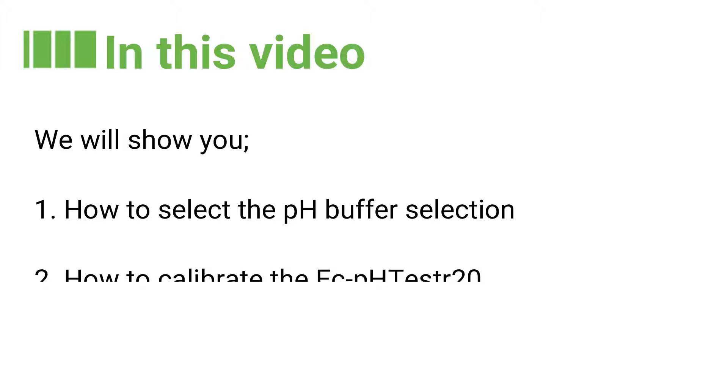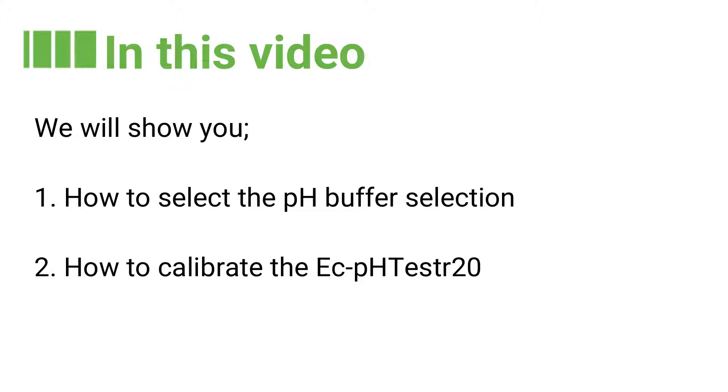Hi and welcome to another support video from Instrument Choice. In this video we will show you how to set up the pH buffer selection and how to calibrate the EC-PH tester 20. So let's get started.